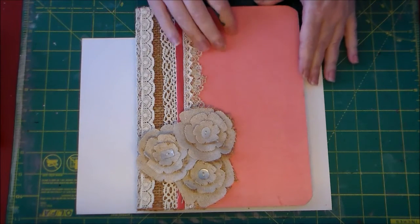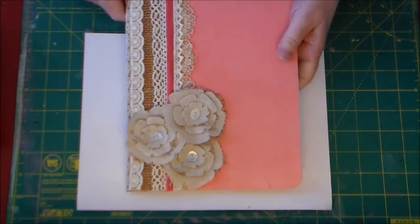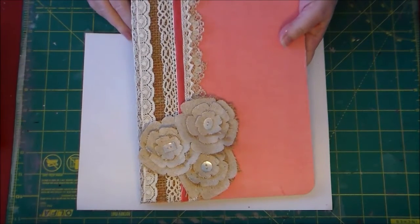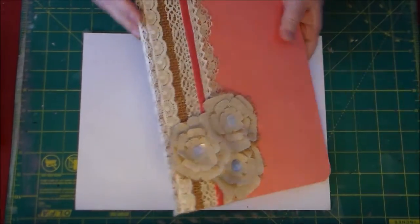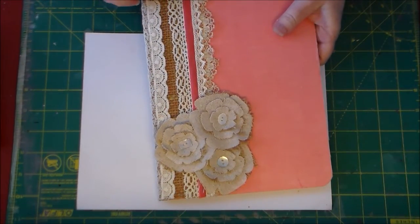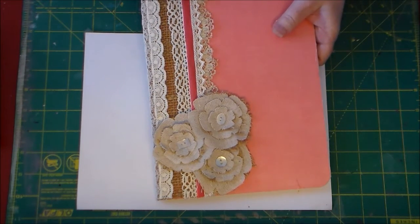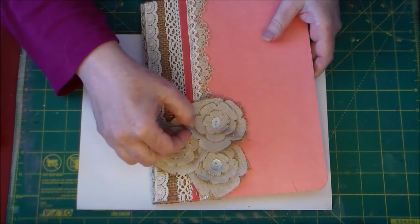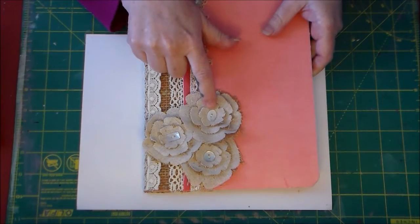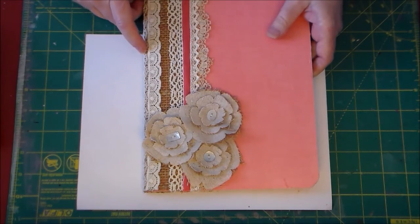She wrapped the front in fabric and wrapped it around to the back, which I thought was really neat. Then she put burlap as the first layer of the binding, wrapped a piece of lace around the binding, and layered some laces and ribbon. This is like an antique lace. She made some burlap flowers and laid them with fabric, and used shell buttons as the centers, which is really pretty.